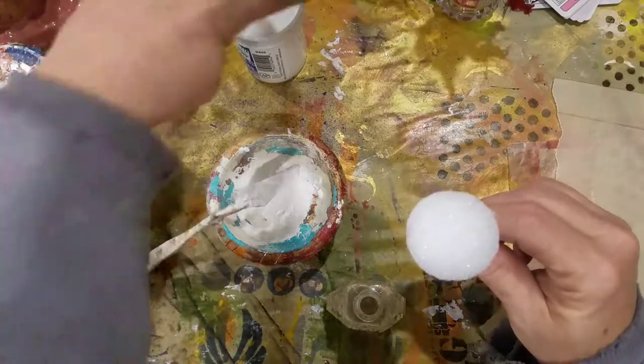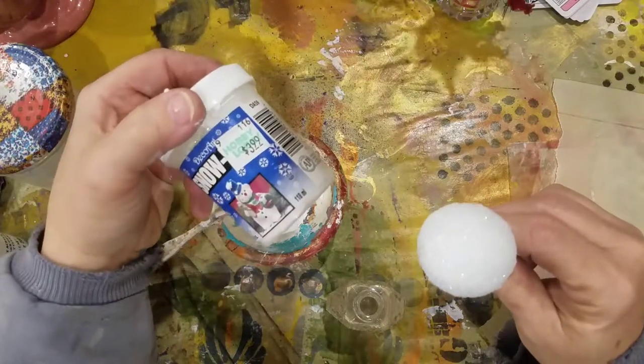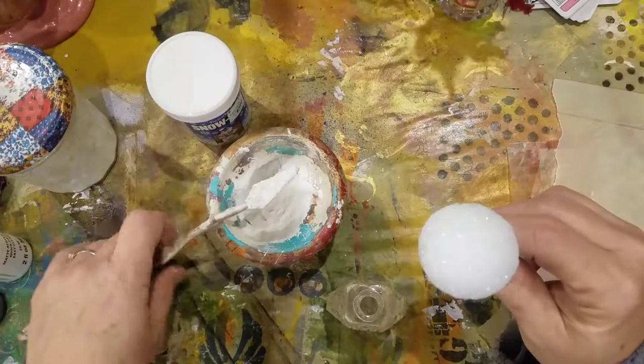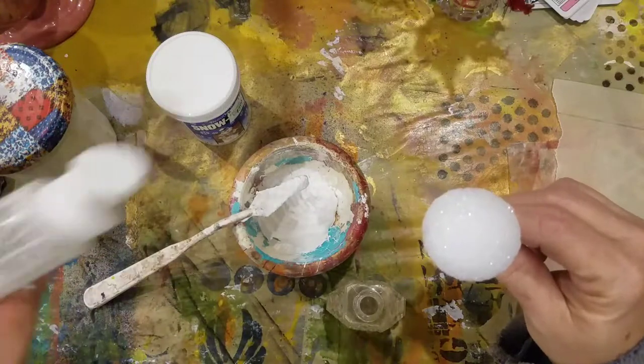I got this bottle of snow from Hobby Lobby — no certain reason, it's just the jar of snow that I found. I put some in this bowl and now I'm going to add some white paint.